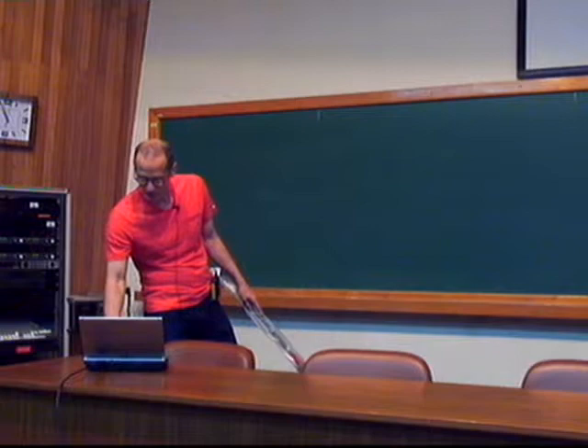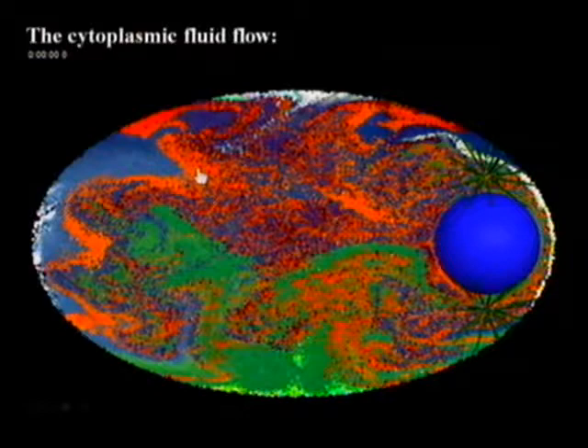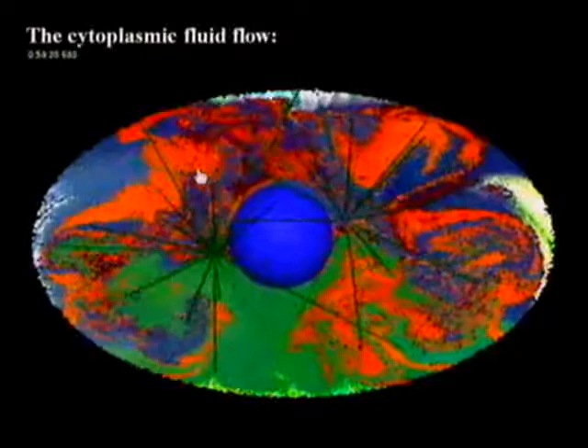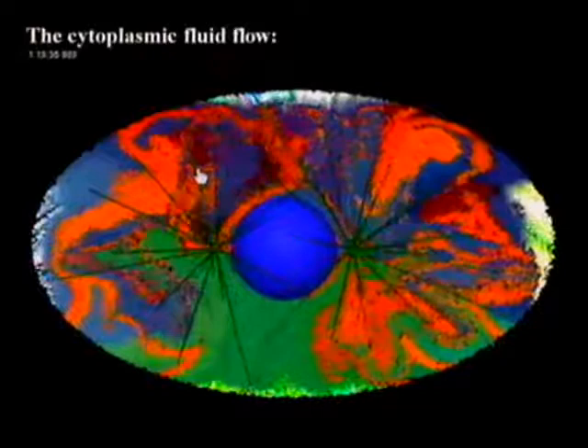Microtubules are very dynamical objects — they undergo constant polymerization and depolymerization, a process called dynamical instability. We have a model for dynamic instability put into the fluid mechanical system. This is a paper about to appear in PNAS. Let me show one last movie of this dynamics — shown at the Courant Christmas lecture this year — where Tamar cooked up a nice simulation with a reverse mapping on the color field. And I'll stop there. Thank you.